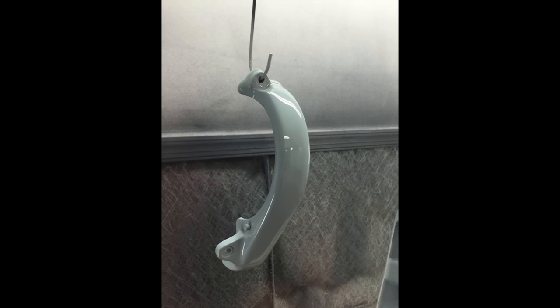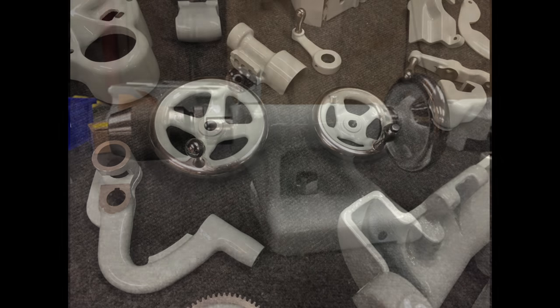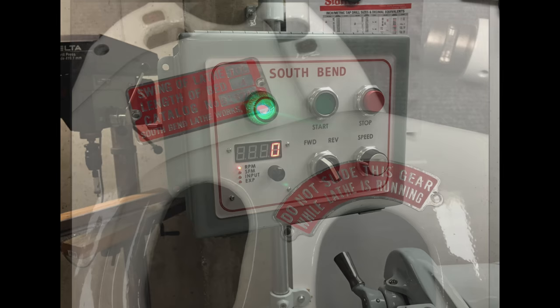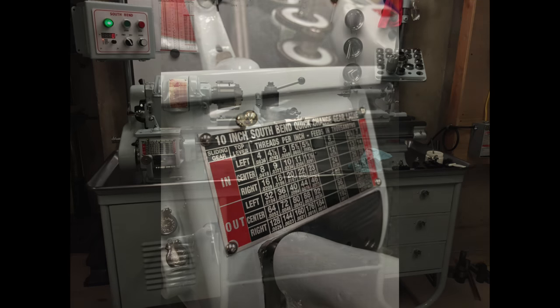This is going to be the first in a multi-part series — a full restoration of a South Bend 10K lathe. I also have a South Bend shaper restoration kind of in flight, as well as a pedestal grinder. We're going to be working on those two together. Now that the shop is all done and we're in the new place, all that stuff can commence again.